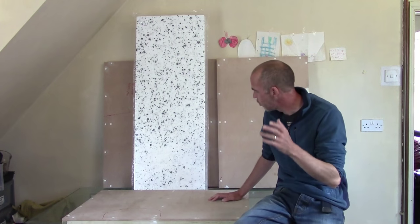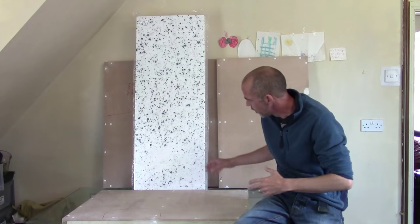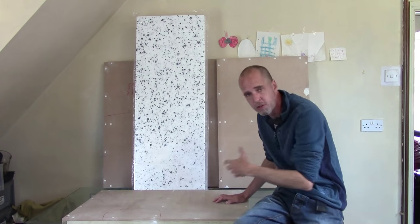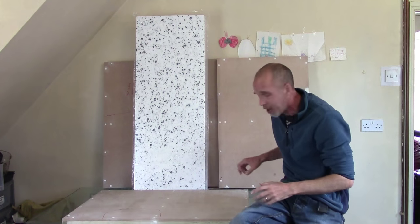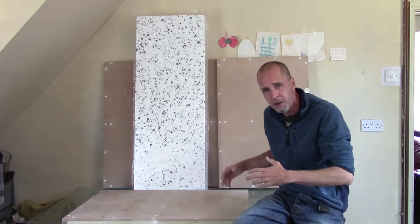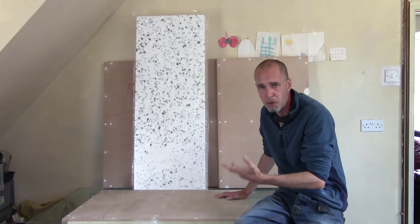Hey guys, Mel the Train Tutor here again with another hill tutorial. In this one we're going to be looking at large display hills — the large ones you see at war game shows. We're very much entering railway guys territory with their large mountain backdrops. These aren't really suitable for home or club gaming unless you've got a lot of storage space, because they take up large chunks of the board and a lot of space to store.